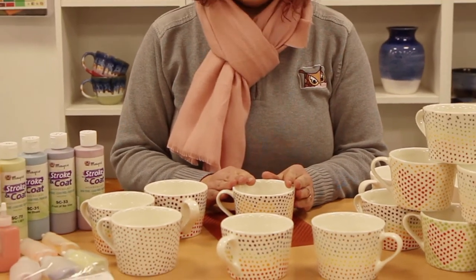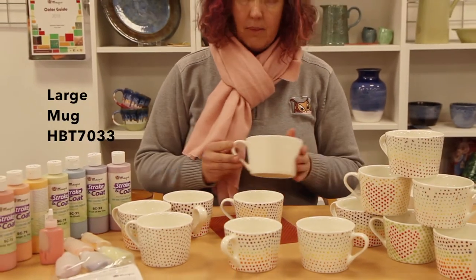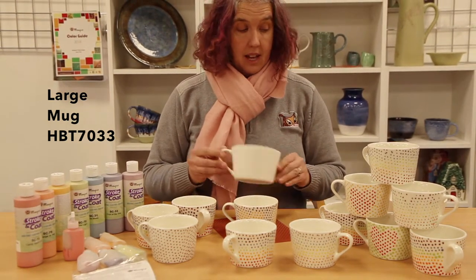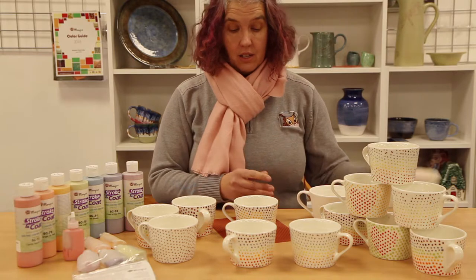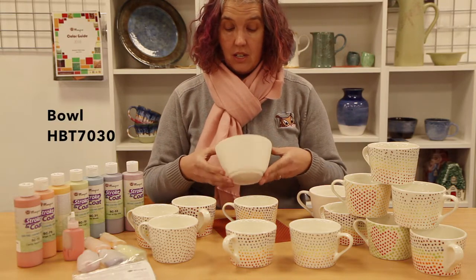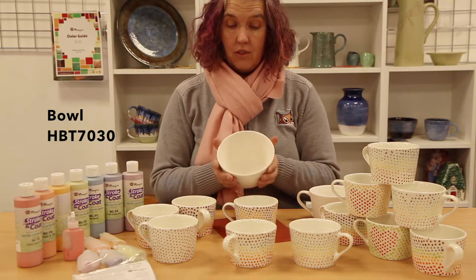This is HPT 7032, and there's a larger mug 7033, and there's also a bomb in the range which goes with it, which is 7030. I just think they're beautiful shapes.